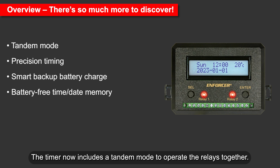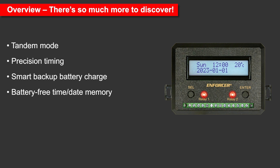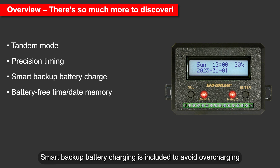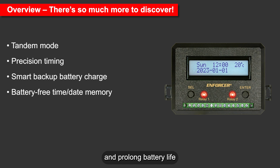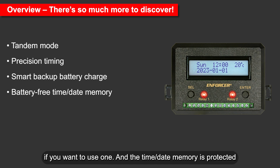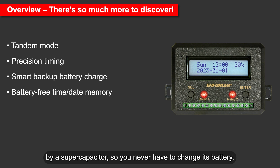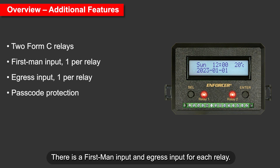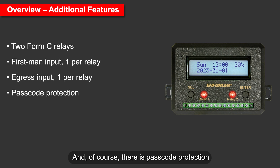The timer now includes a tandem mode to operate the relays together. The timing can now be set to the second instead of just the minute. Smart backup battery charging is included to avoid overcharging and prolong battery life. The time-date memory is protected by a supercapacitor, so you never have to change its battery. Like the earlier version, the timer still has two Form C relays, a first-man input and egress input for each relay, and of course, passcode protection.